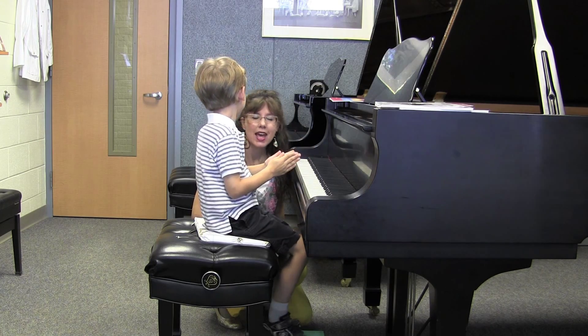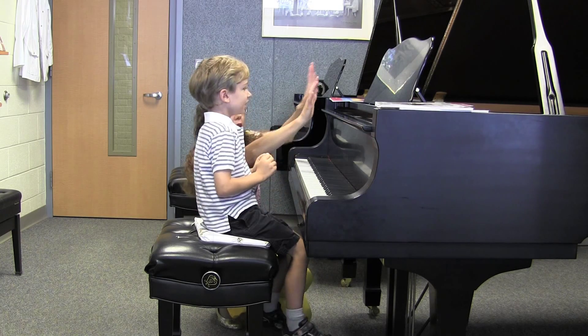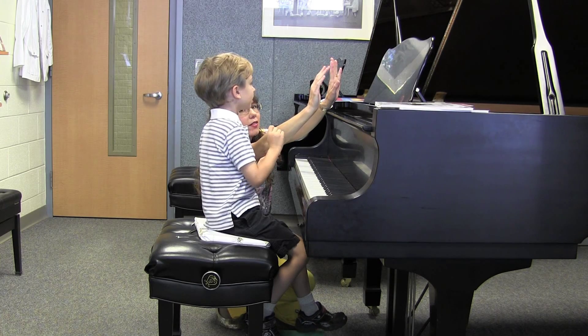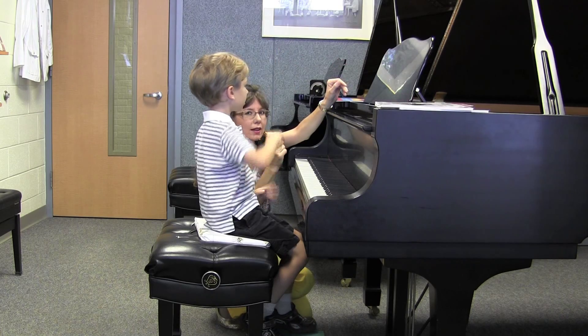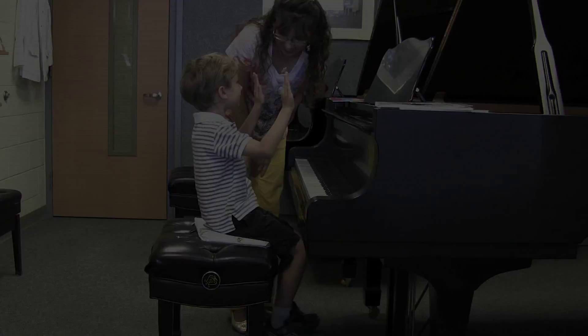So those are your fingers. Very good. Now can you tell me which one is your right hand? Which is your right hand? This one? Yeah, go ahead and hold up your right hand. There you go. And then I'll hold up your left hand. And there's your left hand.